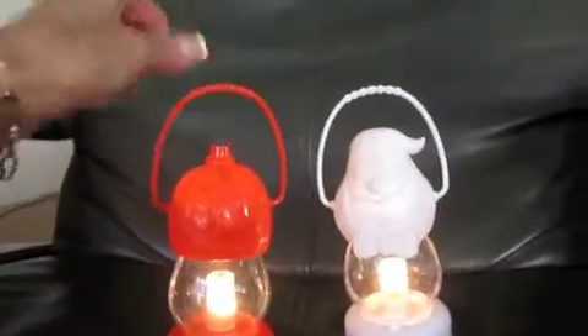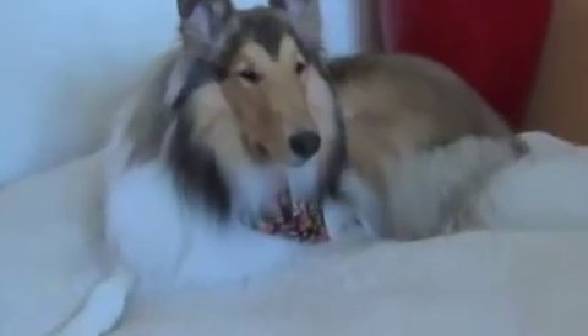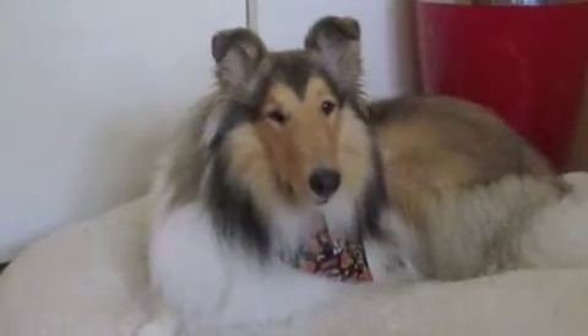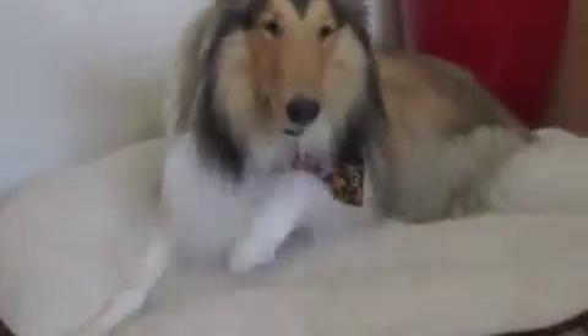Happy Halloween! Hi, Bonnie. Did you know it's Halloween? It's getting really dark — could you go get the light? Bonnie, go get the light. Stand up. Go get the lights, quick, before it gets too dark. Good girl.